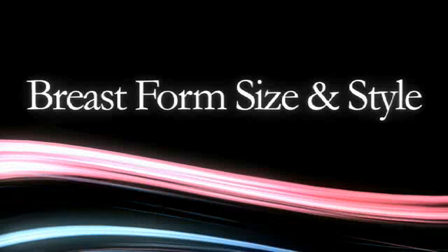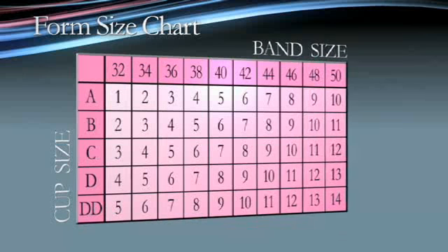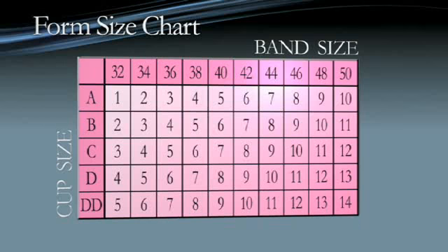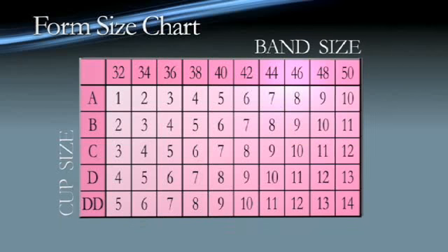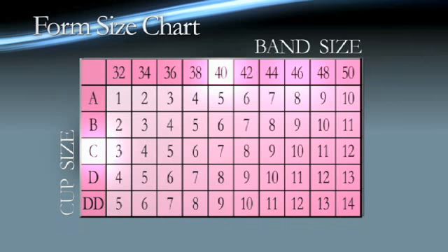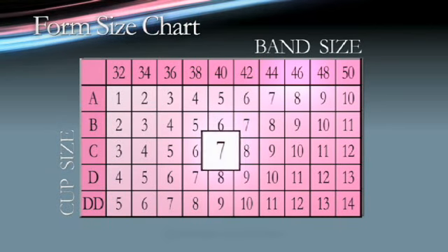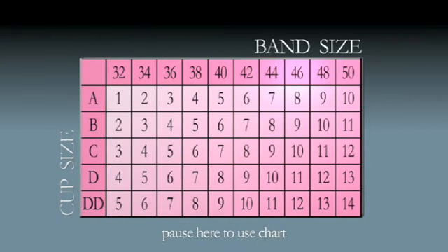Choosing a breast form. Now we will find the breast form that best fits Alexis' 40C bra. To find the Transform breast form size, use the breast form size chart. Alexis' bra size is a 40C, so her breast form size is a 7. Now that we know Alexis' size, we can choose a breast form style.